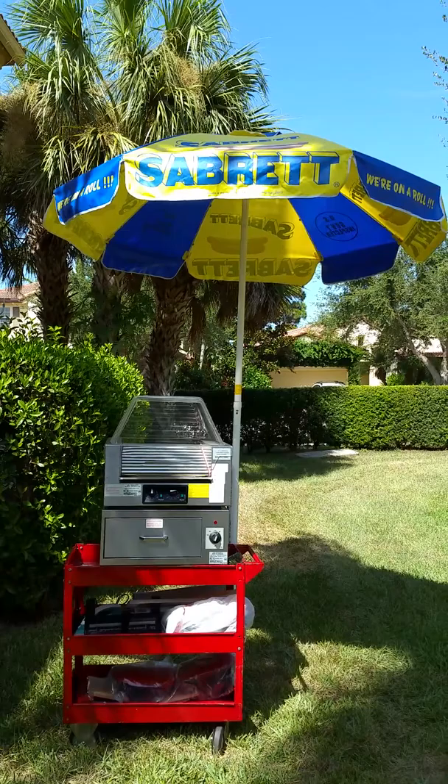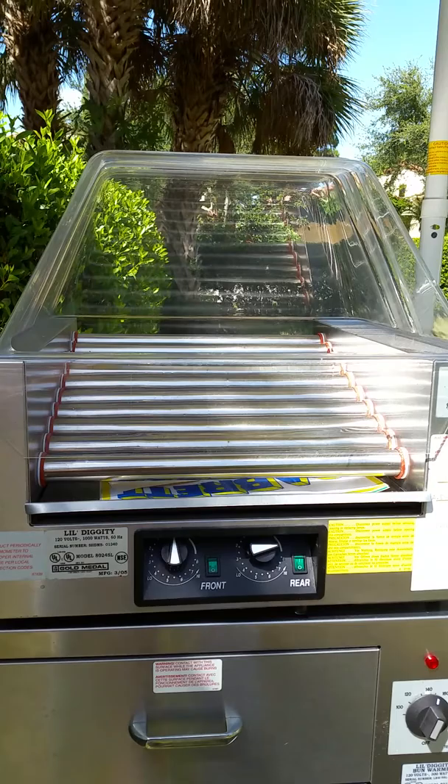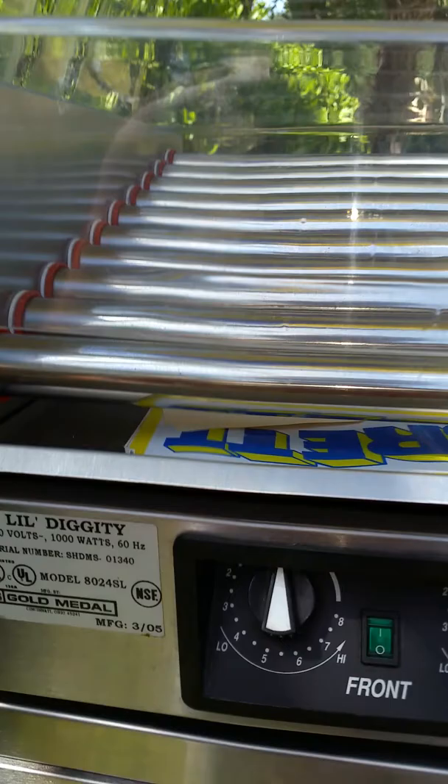Coming to you live right here in South Florida, Mr. Sunshine Eddie has a beautiful hot dog machine roller bun warmer with the Sabrette umbrella on a cart. Right here up front we have a beautiful little diggity 120 volt, 1000 watt gold metal cooker right here.